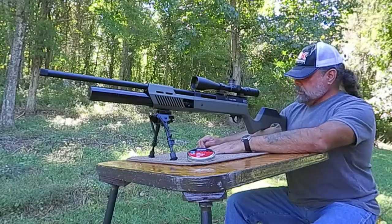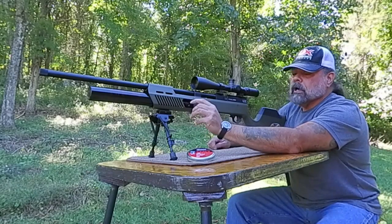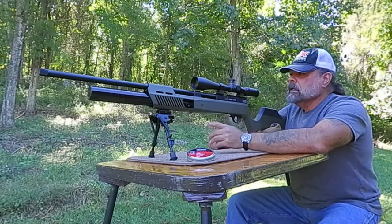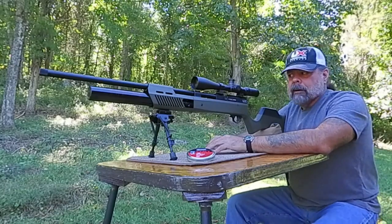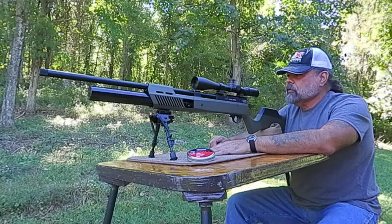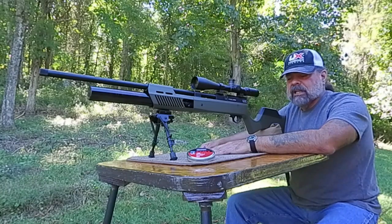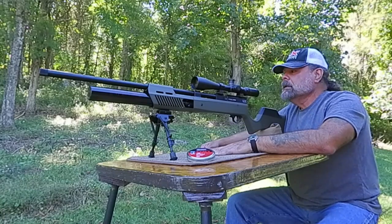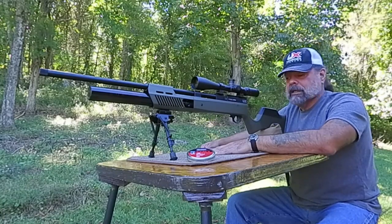It does have an adjustable cheek piece, and it does have the fill port already included, so that's always nice. We have today the 4x24, 50-millimeter Axion scope — this thing is beautiful. It does have an illuminated reticle if you want to use that: red, green, blue. I don't typically use them, but it's there. Some people love them. If you don't use it, it's just black crosshairs just like normal.